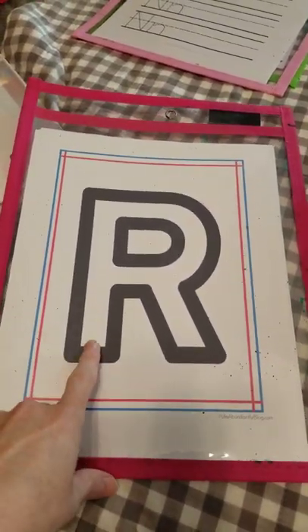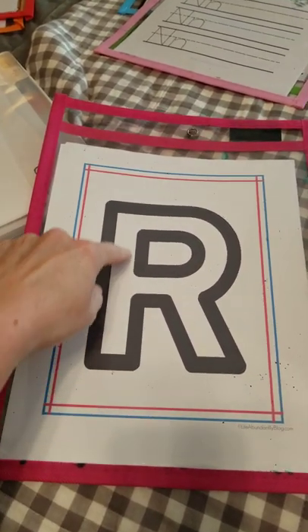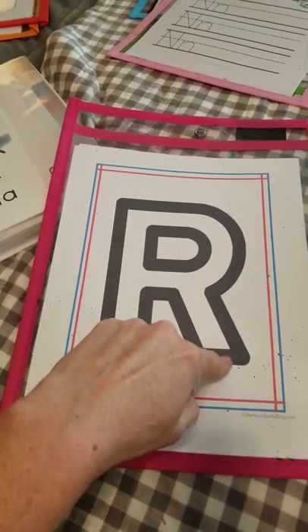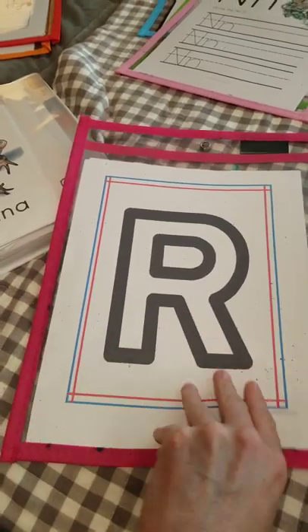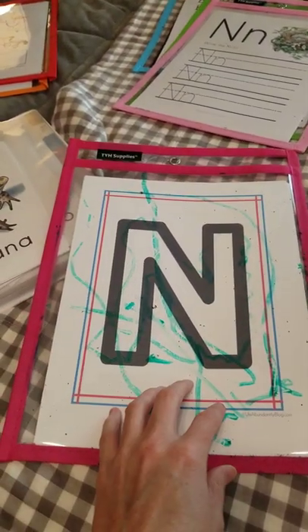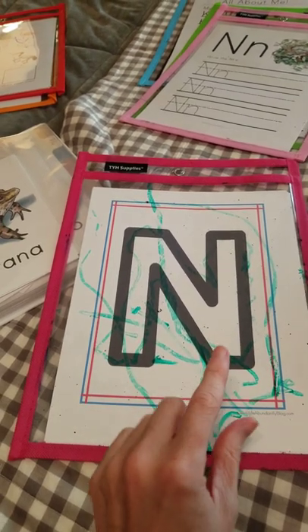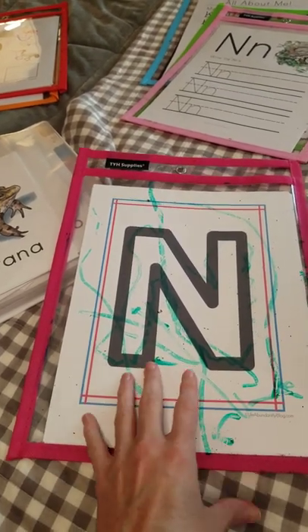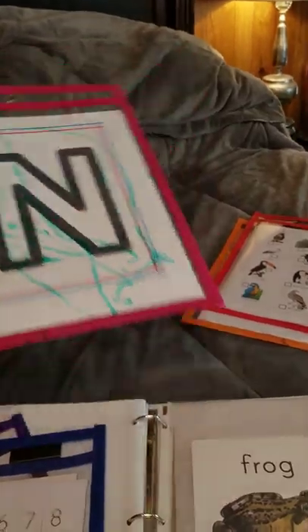Some other resources are rainbow writing — we use at least two or three colors and I have him trace the letter. It's just building up that muscle memory, so he'll do it in red, then blue, then yellow, over and over again. This is what a two-year-old does to it, but honestly it's keeping him busy, getting him familiar with these letters and the fact that they're significant. He's scribbling on his and being busy with it while his brother is doing his as well, so there's some merit in that even if that's what it ends up looking like.